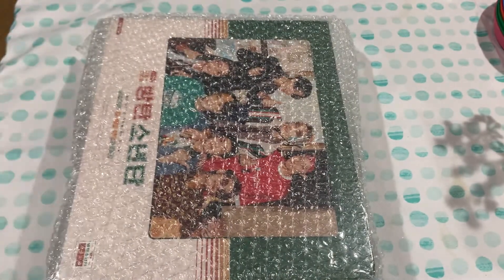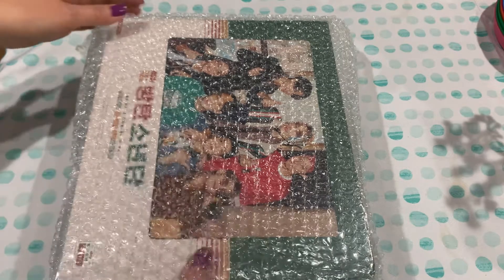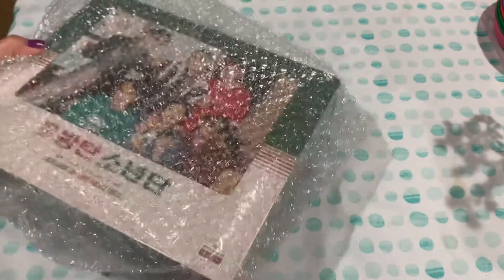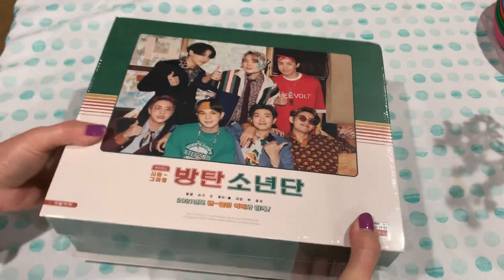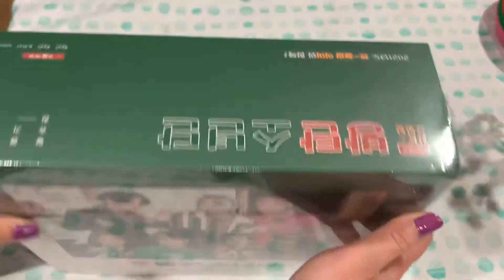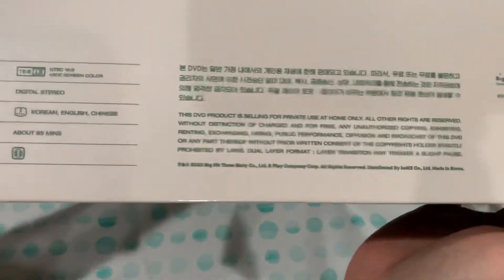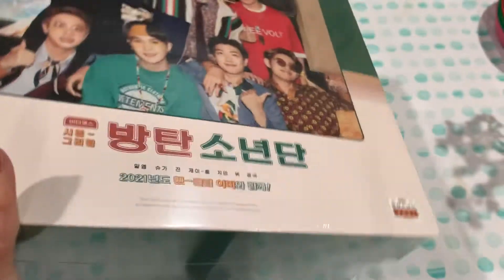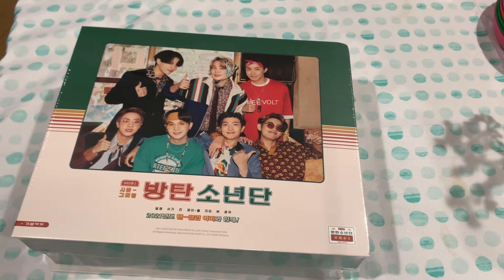It just arrived today. I ordered it from the US shop, only because the shipping is a little bit cheaper. And here is the lovely package — really nice, sturdy box. Look at all the sides. And it's in shrink wrap, so let's go ahead and open this.